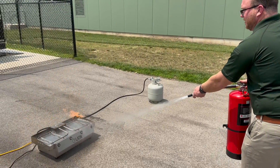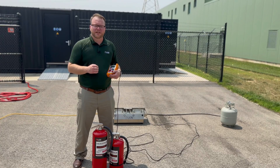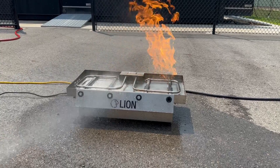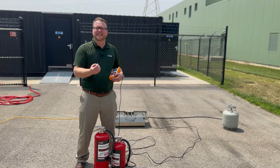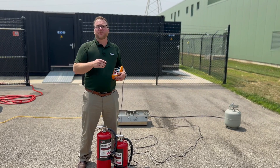What's really important about the Intelligent Training System are the four sensors on the front of the burn pan itself. They will pick up the sound frequency that the smart extinguishers emit as the trainee is applying the proper PASS technique. That's the only way for the trainee to extinguish the fire — by the system reading the appropriate PASS technique.